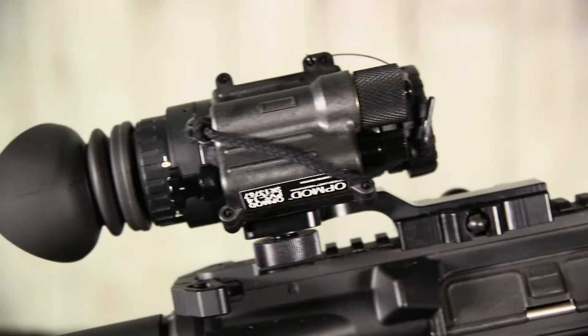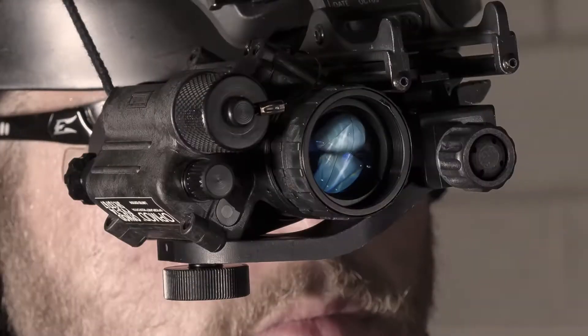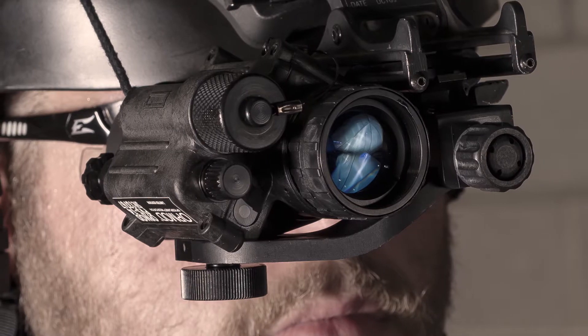Whether you're looking to use it for observation purposes or for a little night shooting, the PVS-14 is one of the most versatile night vision monoculars on the market.